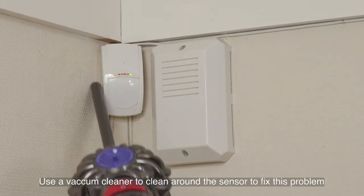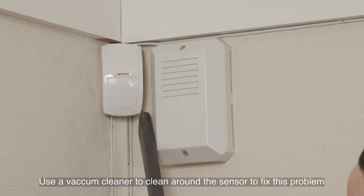Spiders. To fix a problem with spiders, you should clean around the sensor with a vacuum cleaner or duster.